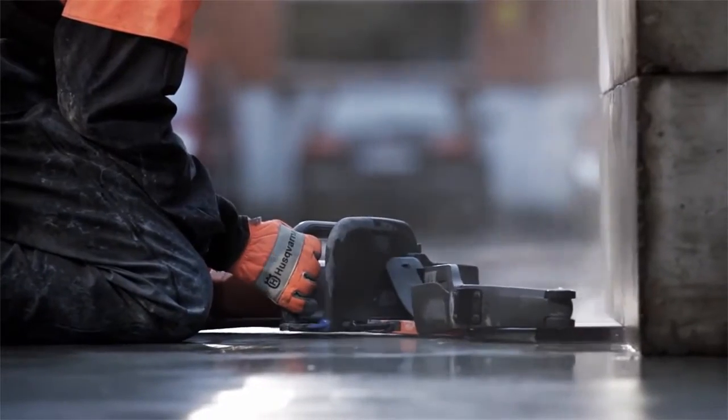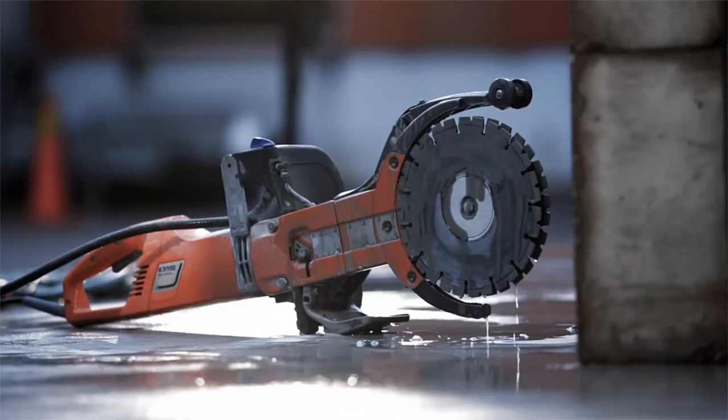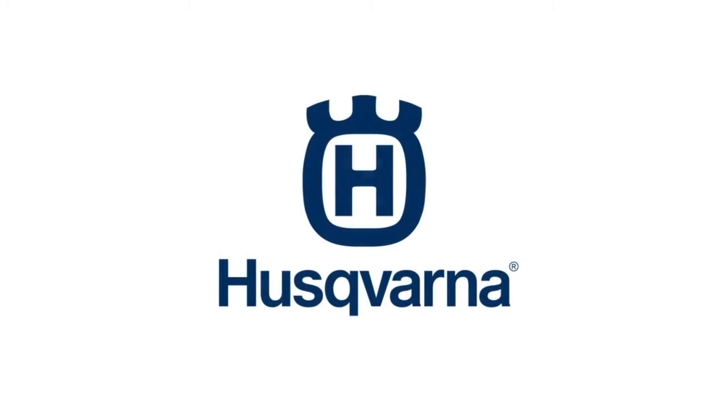For more information regarding handling and service on your Husqvarna K760 Cut & Brake and K3000 Cut & Brake, refer to your operator's manual.